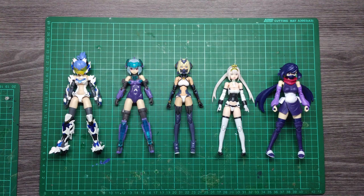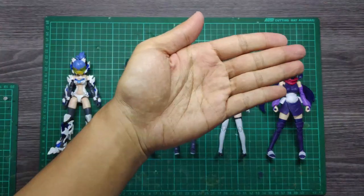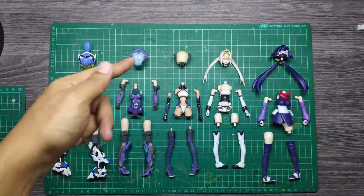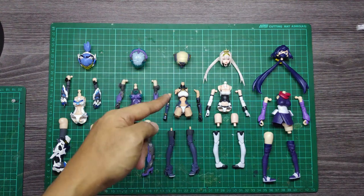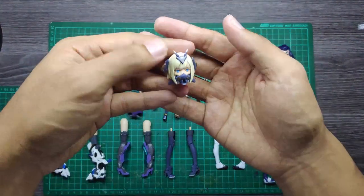Hey, what's up guys, this is EZ from RZEZCustomizer and today we're gonna take a look at the parts compatible between all the plastic model kits here. We have the White Tiger, Racebook, Snail Shell, GN-WOF-001, Megamedi Vive Ada Louise, and also the Ayame by Bandai. The GN-WOF-001 is actually a figure and not a plastic model kit.